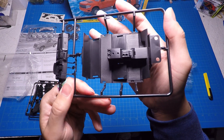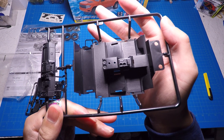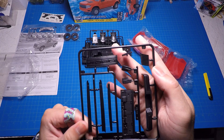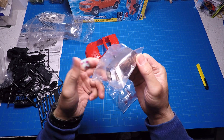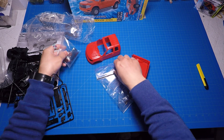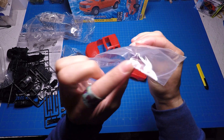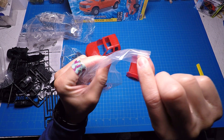Looks like an exhaust pipe — I'll have to open that up, it's solid. The wheels, tires — paint those. Door panels, we can paint those up with some details. Disc brakes — oh, this is neat. It's all one piece and simple, but there's actually a lot of detail. This is the most detail I've seen in a kit where the chassis is one piece.